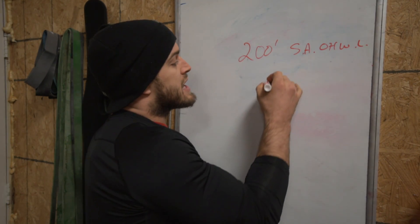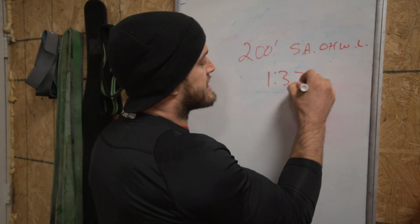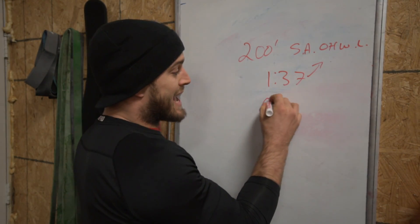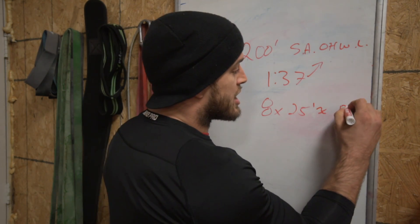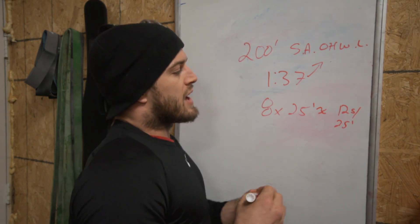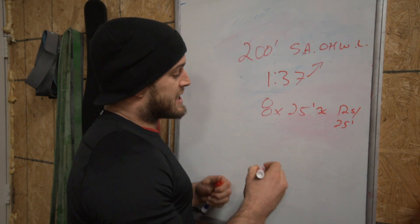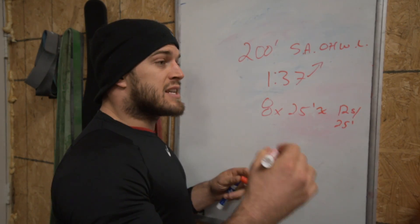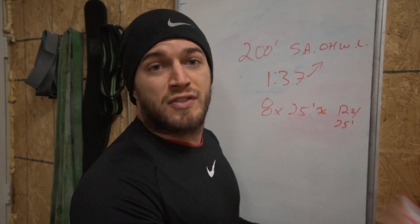It took me 1 minute and 37 seconds to finish those 8 25-foot lengths. So that comes out to approximately 12 seconds per 25 feet. I rotated my arms one time — I didn't rotate at the 25-foot mark, I rotated at the 50-foot mark.